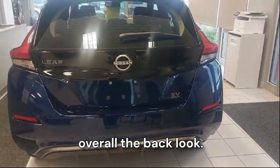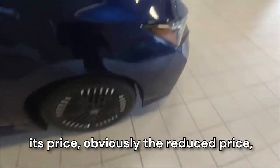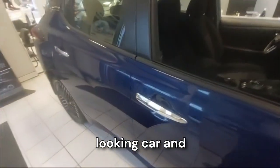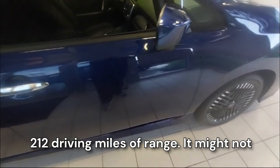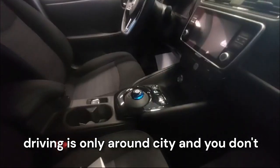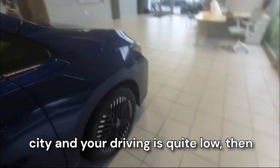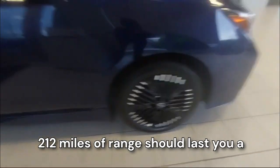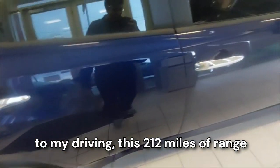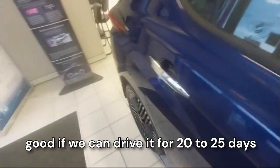Overall the back looks good. For the final verdict, I would say it's a pretty good looking car for its price — especially at the reduced price. With 212 miles of driving range, it might not sound like a lot, but if your driving is only around the city and you don't go on long trips, 212 miles of range should last a pretty long time. According to my driving, this range would last approximately 20 to 25 days on a full charge.